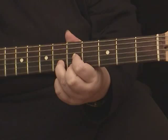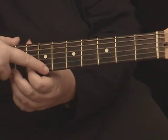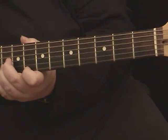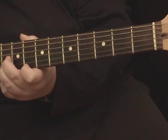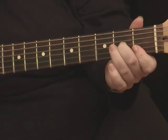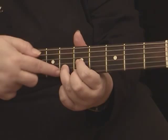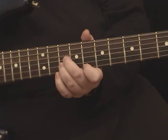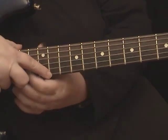Then if we skip one fret — so we're going to skip over the seventh fret and put our first finger on the eighth fret, with the other two fingers skipping a fret in that backwards power chord shape. So first finger on the eighth fret, second finger on the third string on the tenth fret, third finger on the second string on the tenth fret. All those are F chords. Then from there, if you skip two more frets, it puts you back to the beginning pattern again.